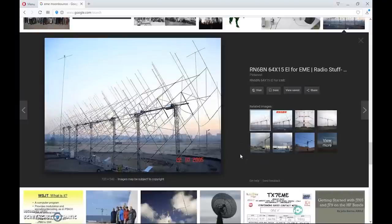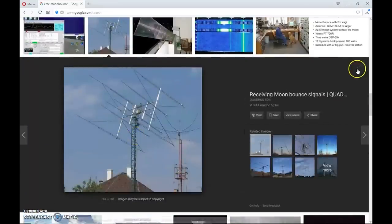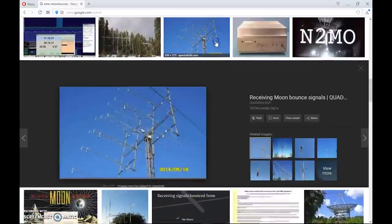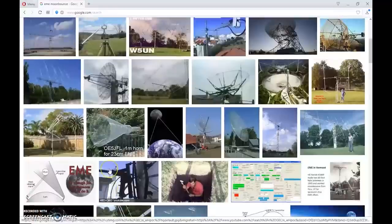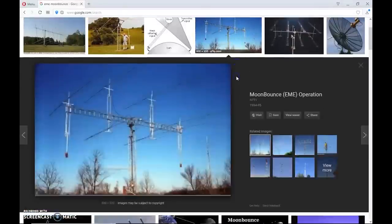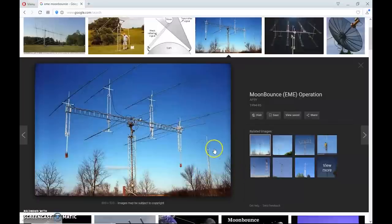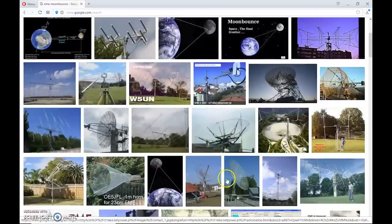Just Googling EME moon bounce — look at this: a 64 by 15-element Yagi array for EME moon bounce. People have various EME arrays that are just impressive, all hunting contacts by bouncing signals off the surface of the moon. It is possible to do it without $15,000 worth of equipment — I'm hoping to show that in the future using either a used scrap satellite dish or something homemade.